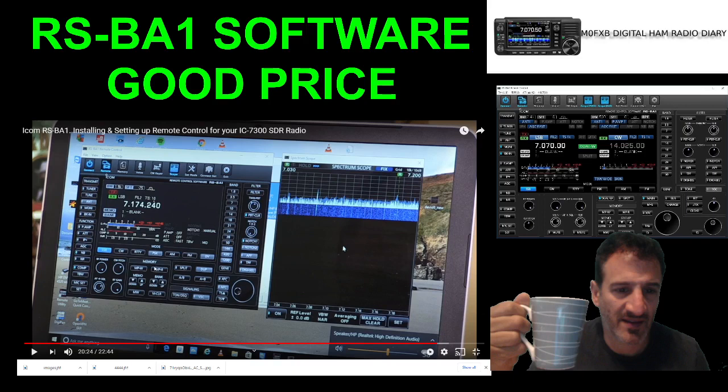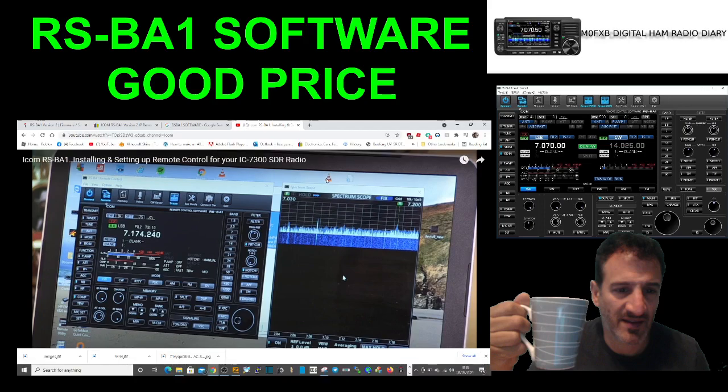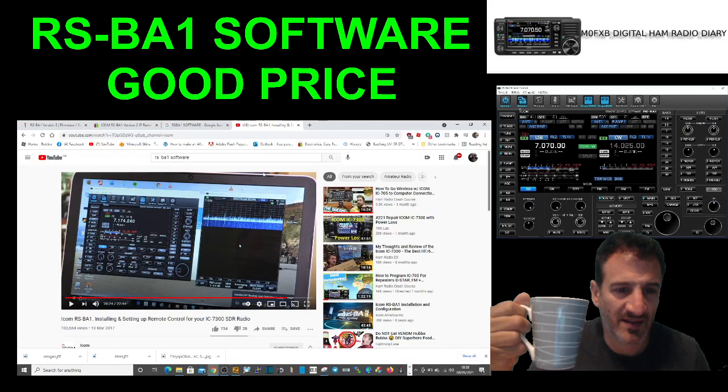For under 30 pounds it's got to be worthwhile, and it's yours forever. I'll put the link in the description — let me know if you're pleased with this. If you've got a 7300, please subscribe to my channel. All the best!